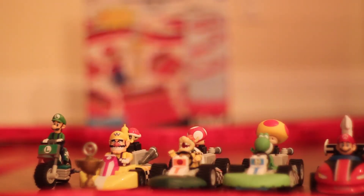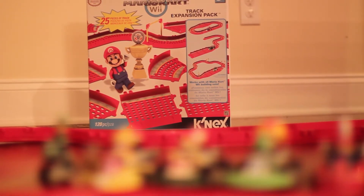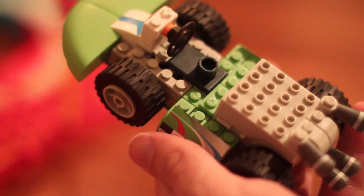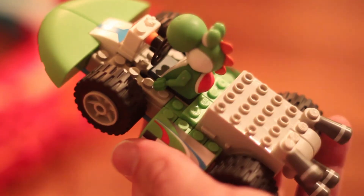Hi everyone, today we're going to be taking a look at the Super Mario Kart line of toys by K'nex. Now, for anyone unfamiliar with K'nex, they're similar to Legos in that they're a construction toy where smaller parts are used to build a bigger object.